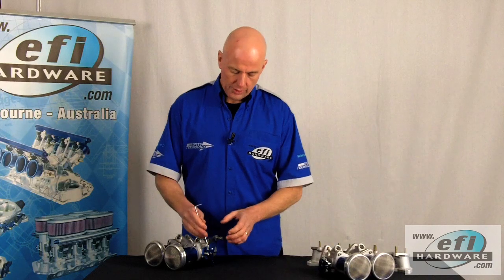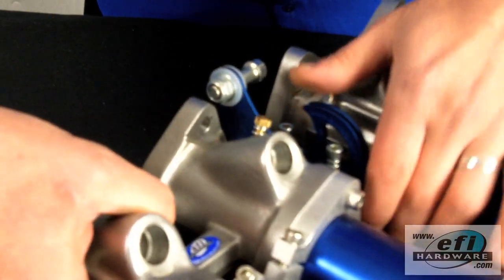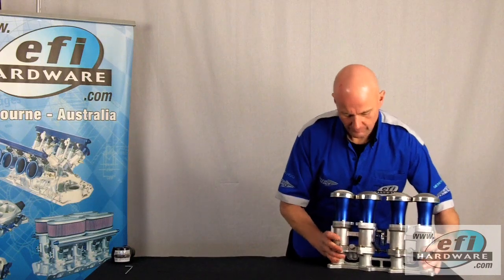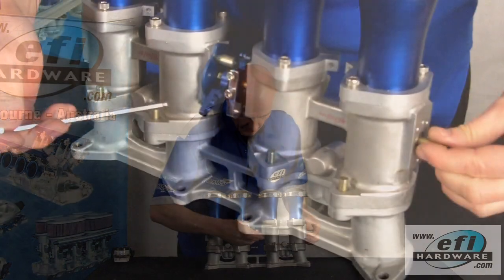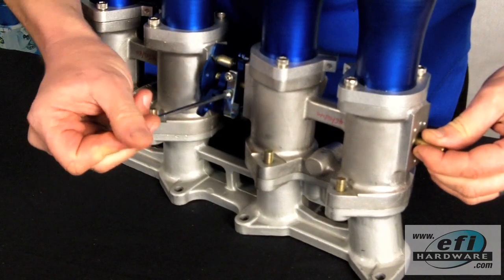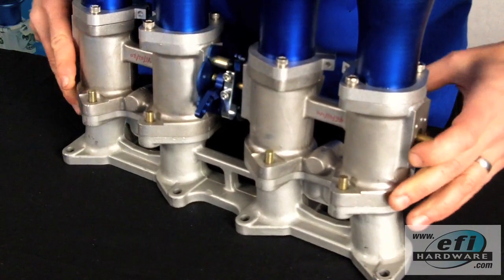At this point we need to adjust the throttle stop so that it's all the way backed off and the butterfly is actually closing on the bore temporarily. The next step is to couple the two linkages of our throttles together and fit them to the manifold. We need to make sure that our front throttles' butterflies are completely closed, then tighten the clamping bolts of the female linkage to the shaft. At this point both throttles are fully closed and the adjuster is halfway set.